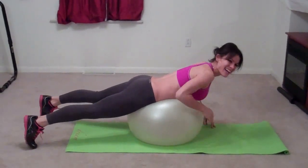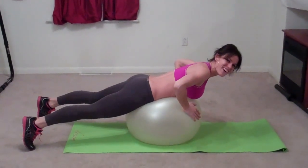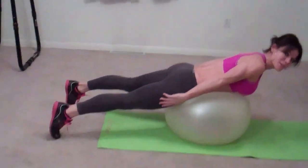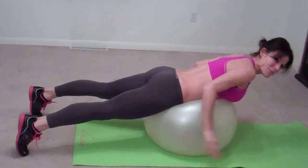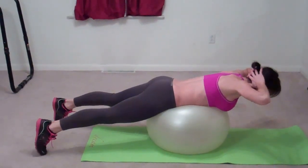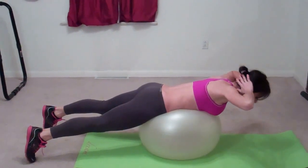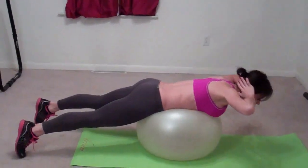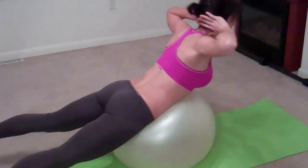So if you have a ball, lay on the ball with your feet touching the ground behind you. If you don't, just do the same exact thing but you're going to be on your mat. Put your hands behind your head and you're going to do back lifts. You can do the same thing on your yoga mat without the ball if you don't have it.